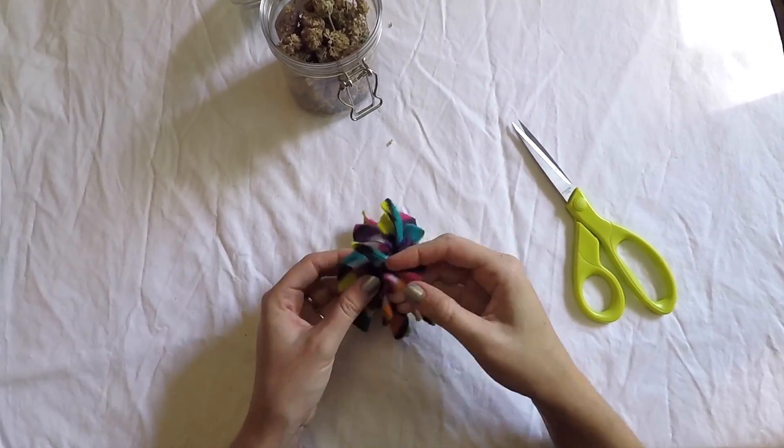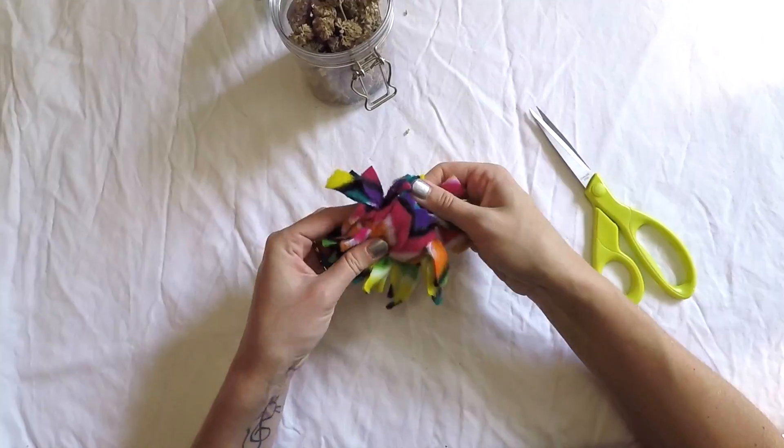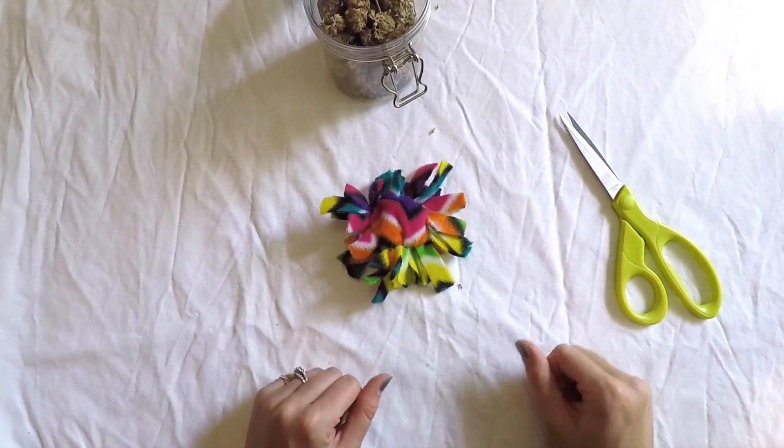Once it's filled, finish tying the rest of the way. Now your cats are ready to have some fun!